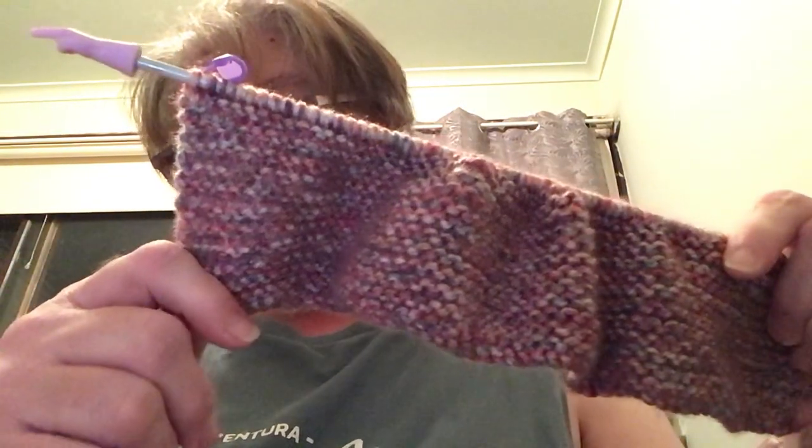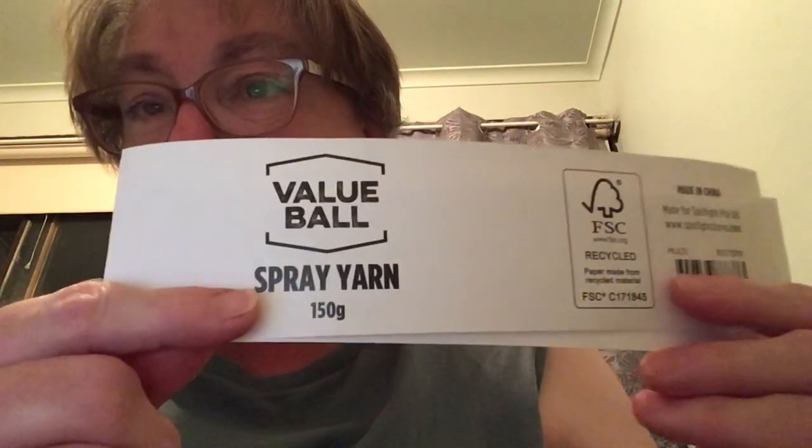So far this has taken me a day to do this bit. The yarn I'm using is the Big Value Spray yarn, 150 grams. I got it on clearance at Spotlight — it's made in China for Spotlight PTY LTD, www.spotlightstores.com, and it's multi. Care instructions: warm machine wash or hand wash, do not bleach, cold rinse, do not wring, dry flat in the shade, do not tumble dry, do not iron, dry cleanable. It's 100% acrylic, 240 meters per ball, 4.5 millimeter needles, which is what I'm using. Knitting tension is 19 stitches by 25 rows over a 10 by 10 centimeter square.